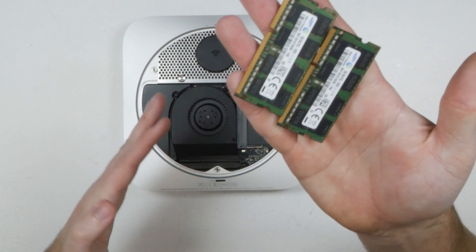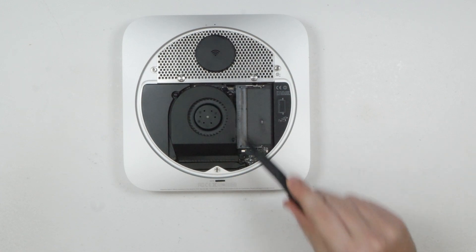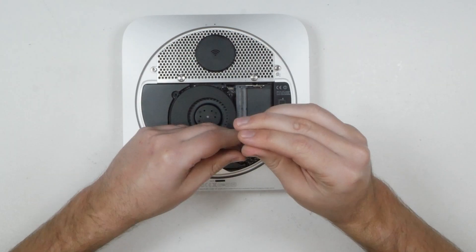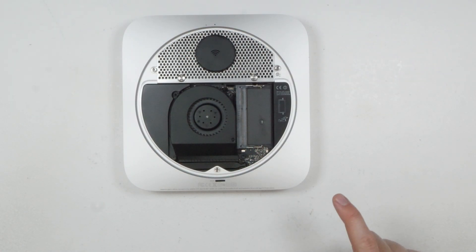Now get your Torx T8 bit and remove those three screws. Fully remove two of them and leave the third one loosely in place for now.